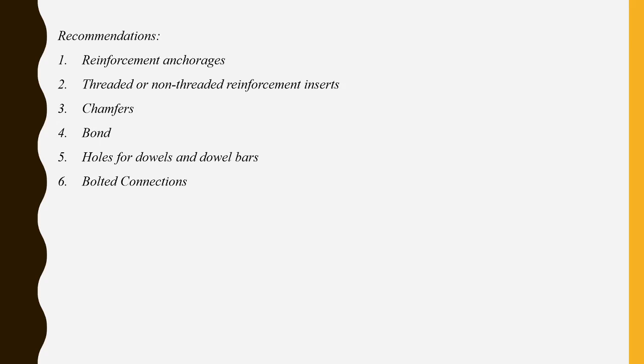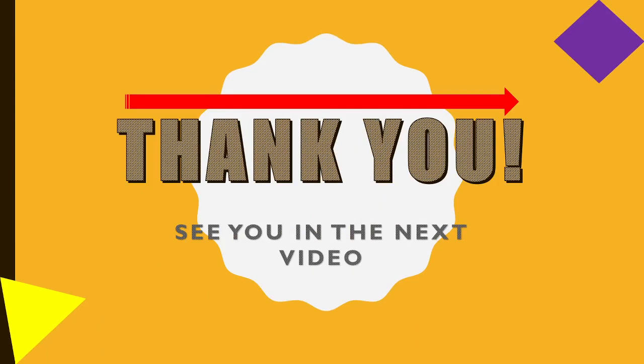Bolted connections: when using bolted connections, tolerances can be increased by either providing one of the plates of each pair with a slot, or by drilling the bolt hole in the plate after the beam is in place. Bolt connections between sections or joints can be easily provided for the construction of a joint. Thank you and see you in the next video.